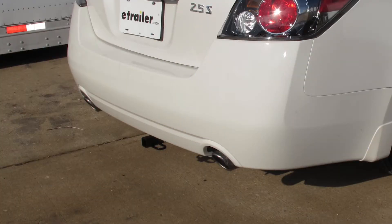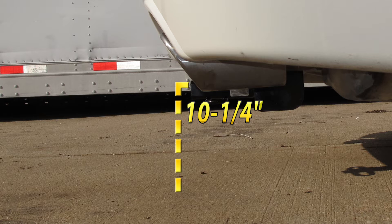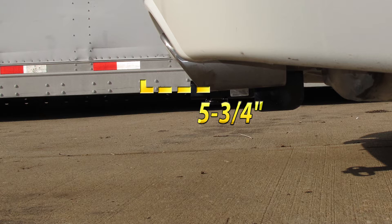This is what the hitch looks like once installed on the vehicle. Next, we'll give you some measurements that will help you out in selecting some accessories, such as a bicycle rack or a cargo carrier. From the top of the receiver opening down to the ground will be 10 and 1/4 inches, and from the center of the hitch pin hole to the edge of the bumper will be 5 and 3/4 inches.